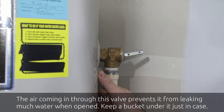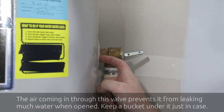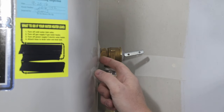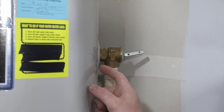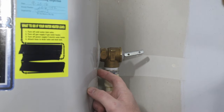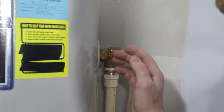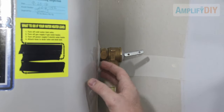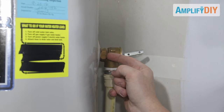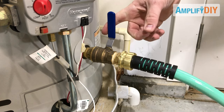You can hear that gurgling, and that's letting you know that it still has water above this level. Once the water gets down low enough, the gurgling will change to more of a solid hissing sound. You can hear it's just beginning to stop with the gurgling, and there's now a very slight quiet sound of some air moving instead. Now that the gurgling has stopped, we know the water has gone down below the level of this valve and we can safely remove it. We'll go ahead and close our drain valve back up and then remove the old T&P valve.